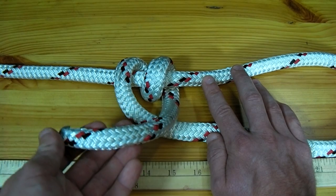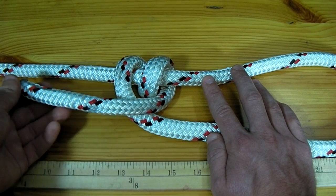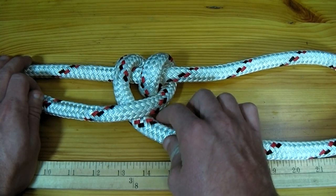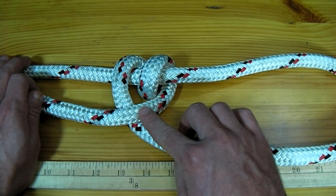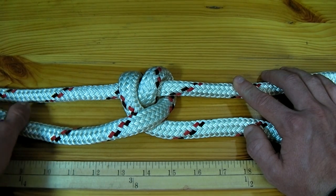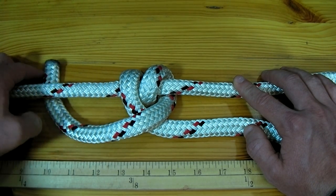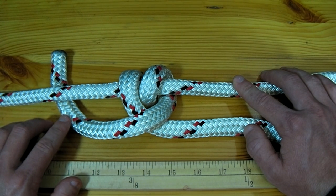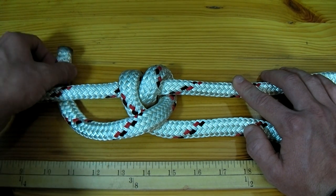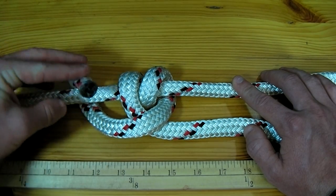This end of the line is now taken over itself where the spiral has started. You can see in the position it's in that this spiral cannot uncurl because this is in the way. This end of the line is again taken underneath the leading end of the rope. A hole is then created right here, which is where you're going to be aiming with this end of the rope when you bring it back over the leading end.